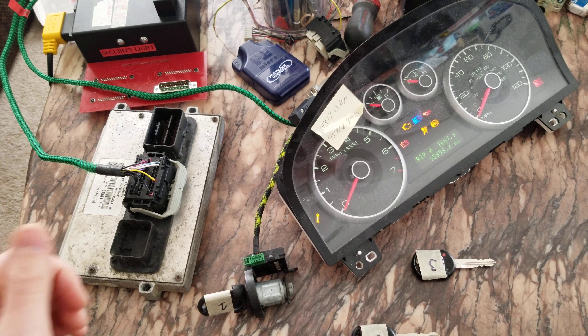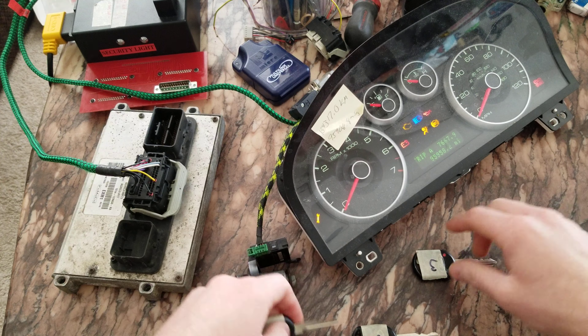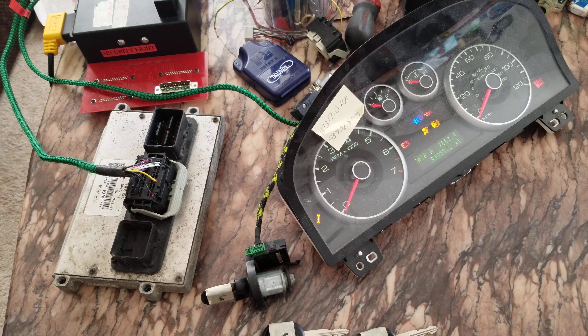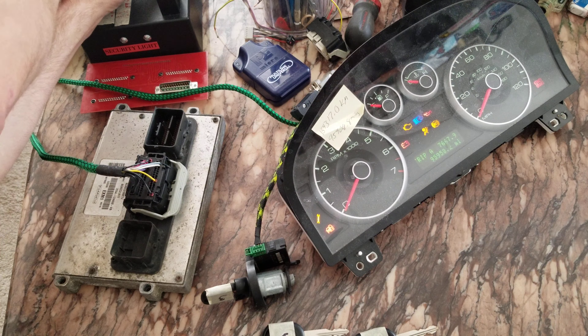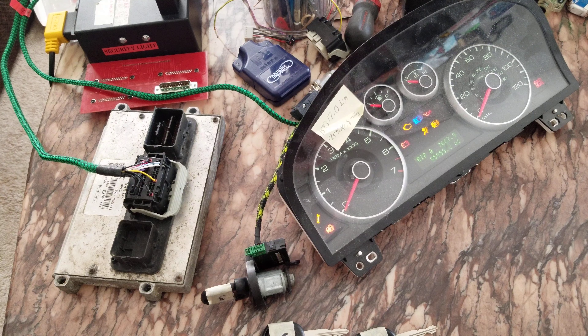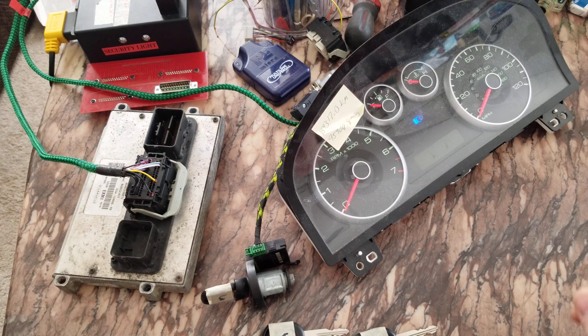That was the starter relay — the starter relay is able to click. That's off screen as well. And let's see what happens with key three, which isn't programmed. Let's see if the starter relay will click — it does not. You'll have to take my word for it, it's off screen. So yeah, right now security relearn performed, working with my cluster and keys.